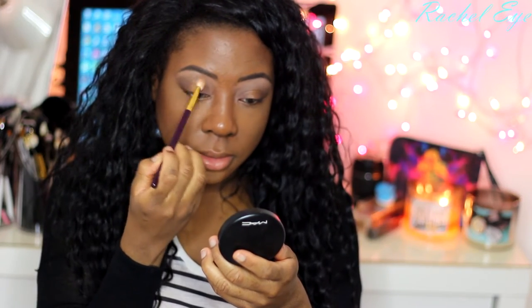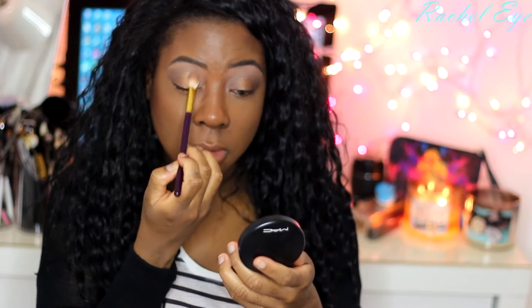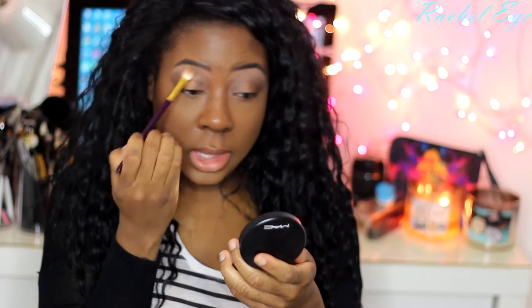Now I have a pop of gold in the brown bronzy smoky look. If you want, you can foil the gold shade and apply it — it will make it more vibrant — but I'm trying to go for a subtle gleam. I'm going to go right back in with my crease shade and blend all the shades together seamlessly. Go by the sides of where you added the gold and blend.